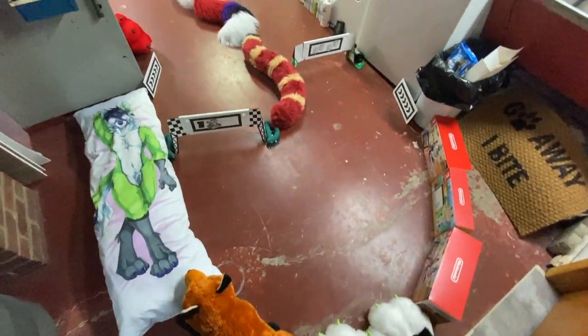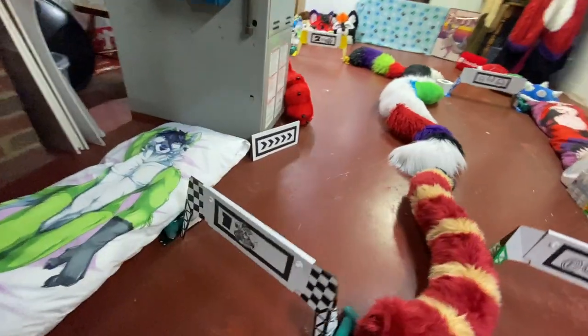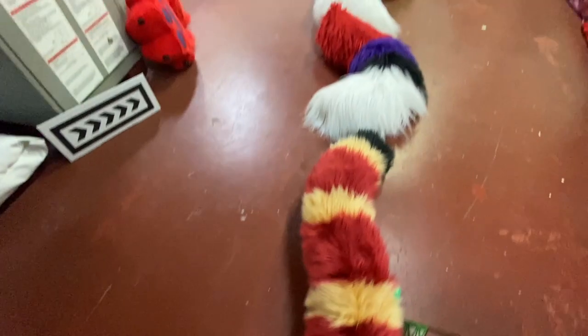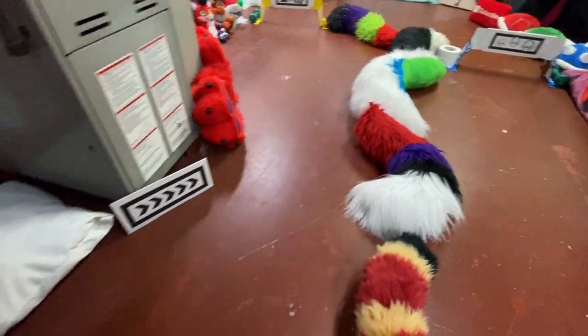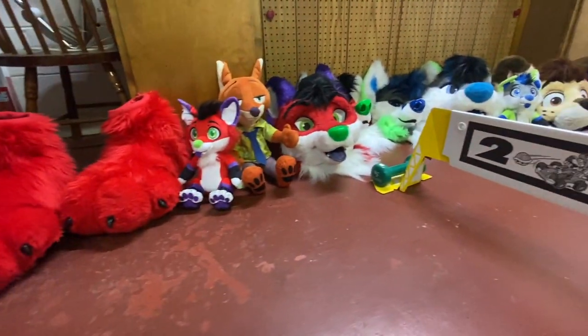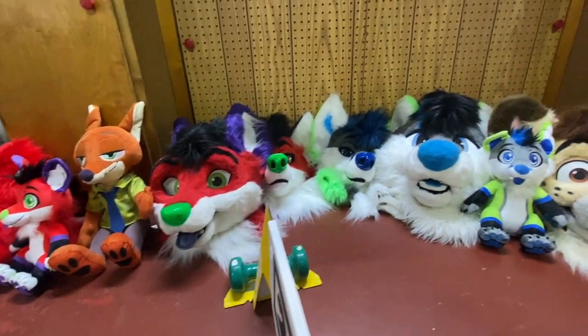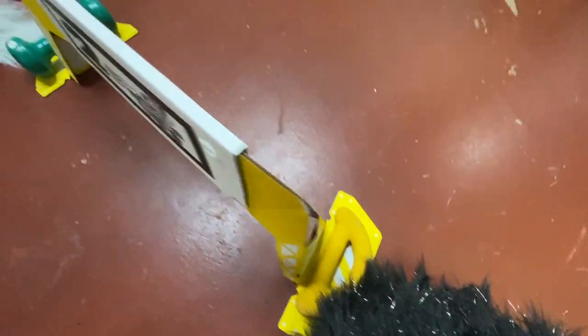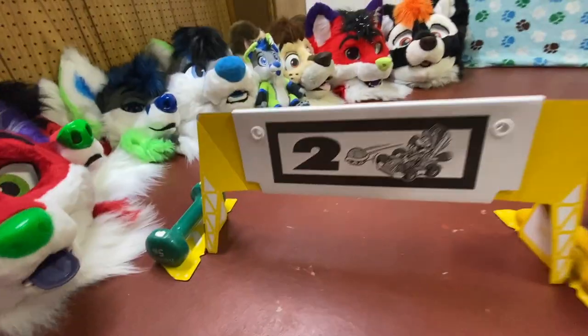So here's an overview of the track. I'll give you a little tour. This is where you start. Number one, we've got the Kiwi body pillow. Driving on, we have these tails to kind of like separate the track in two. Coming over here, we have the paws. And then over here by checkpoint number two, we have the fursuit head corner — a whole bunch of fursuit heads, lots of them. We also have these dumbbells to keep these checkpoints in place.